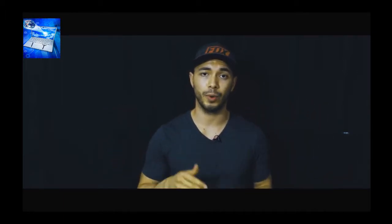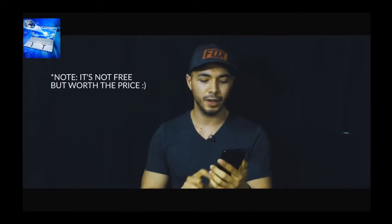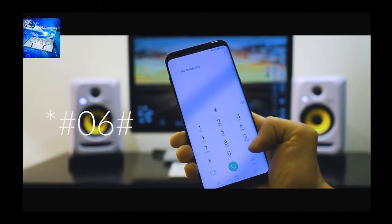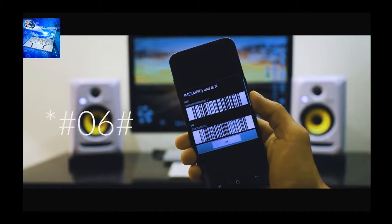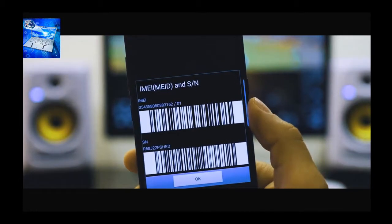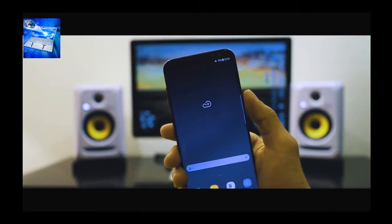I'm going to show you the simplest way to unlock your phone — all you need is a computer and your phone. First, grab your phone and get the IMEI number by dialing *#06#. The 15-digit IMEI number will appear on your screen. This is very important — we're going to use this number to generate the unlock code.